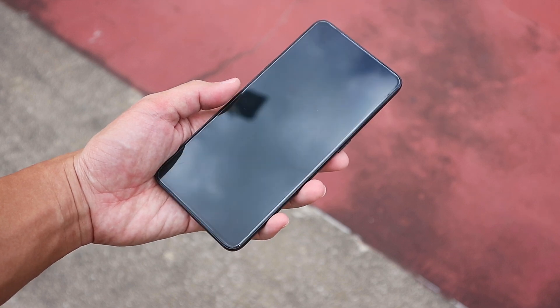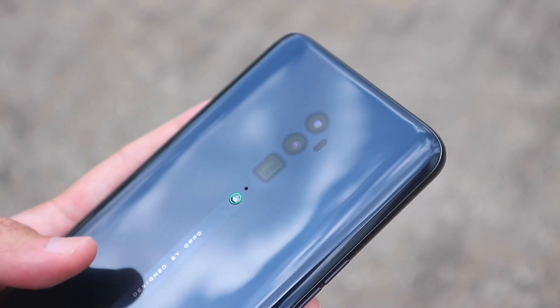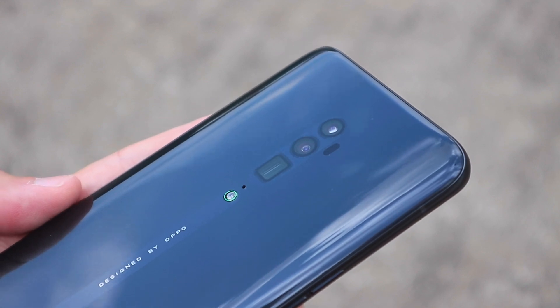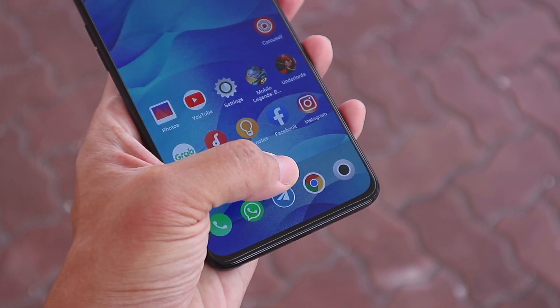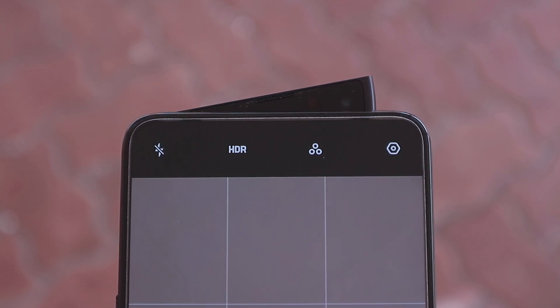In terms of the design of the phone, the Reno 10X Zoom shares a lot of similarities with the Reno. A metal and glass body which looks and feels great, the same flushed back panel with a little nub to protect it from scratches, the same awesome looking almost bezel-less AMOLED screen, the same in-screen fingerprint sensor which works decently for the most part, and the same shark fin pop-up camera which still looks pretty cool.